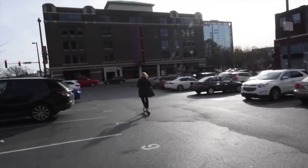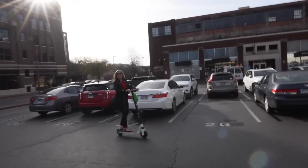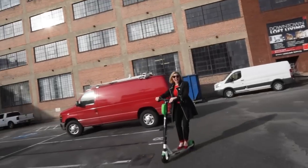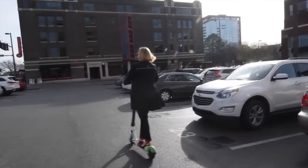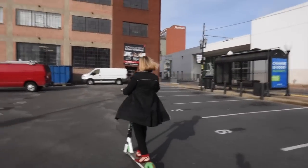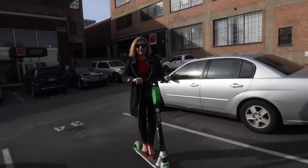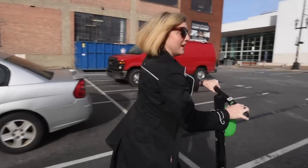It goes pretty quickly — don't hit cars, and don't wear high heels. It goes about 15 miles an hour, and you have a brake just like on a scooter. So it works pretty well, but when you just push go it won't go anywhere. You do have to kick start yourself and then it takes off.